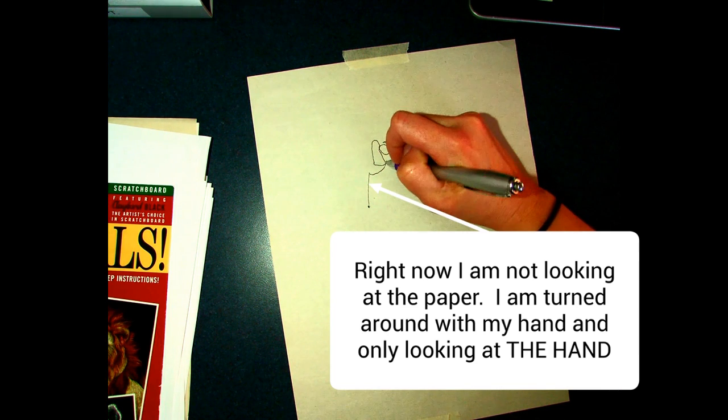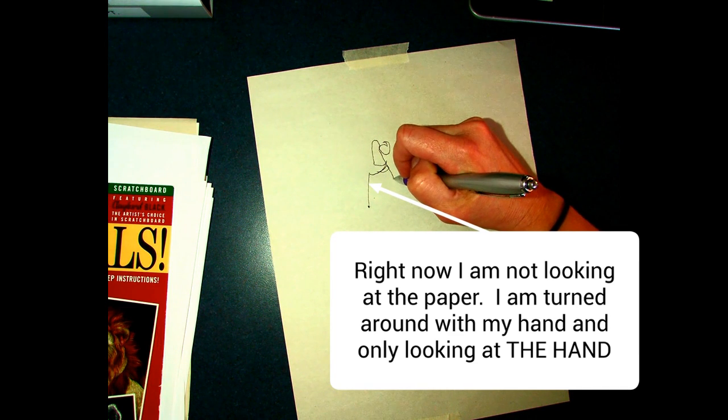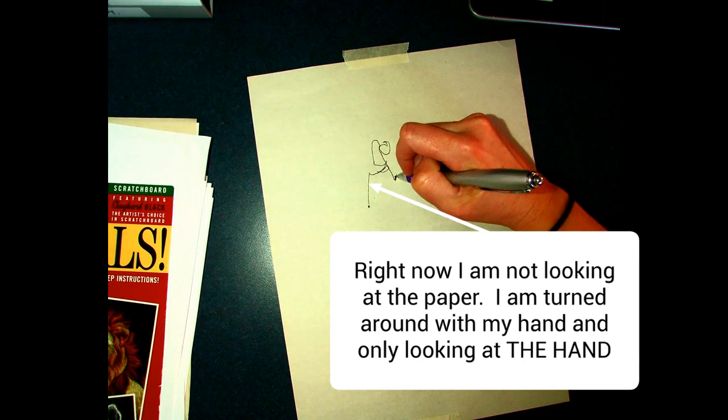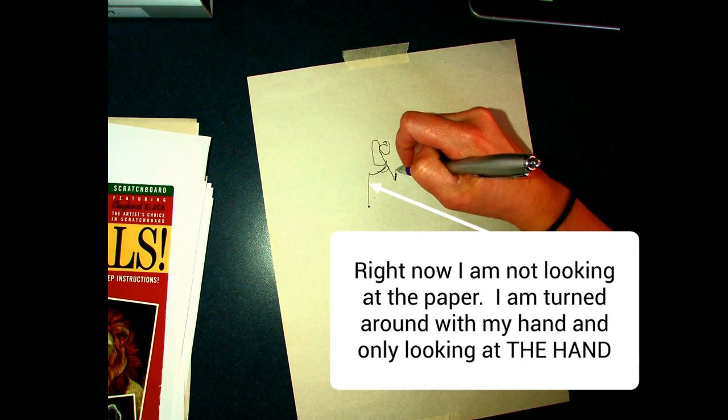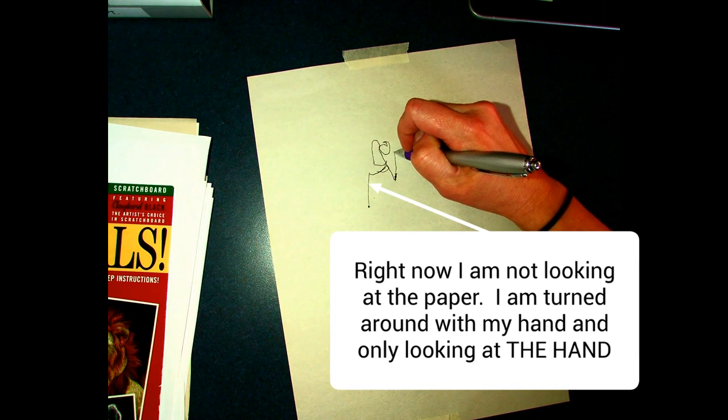Sketching is totally a good way to draw and we will be doing sketching later, but sketching means going back and forth with your pencil — that's not what this exercise is about. It's not about sketching; it's about training your eyes and your hands to work together.